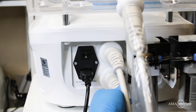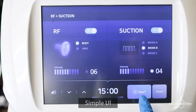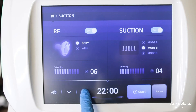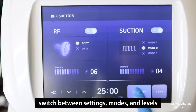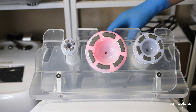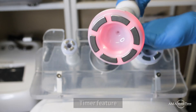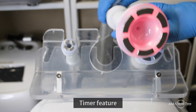The display is simple to navigate through, giving you access to its modes, functions, and intensity, including toggling the suction or radio frequency function on or off. You can adjust the intensity of the radio frequency and suction individually, switch through handpieces and modes, and also set a timer to stop treatment functions once the timer runs out.